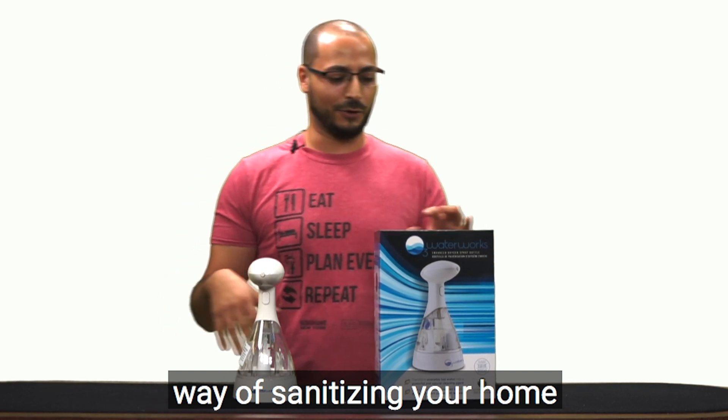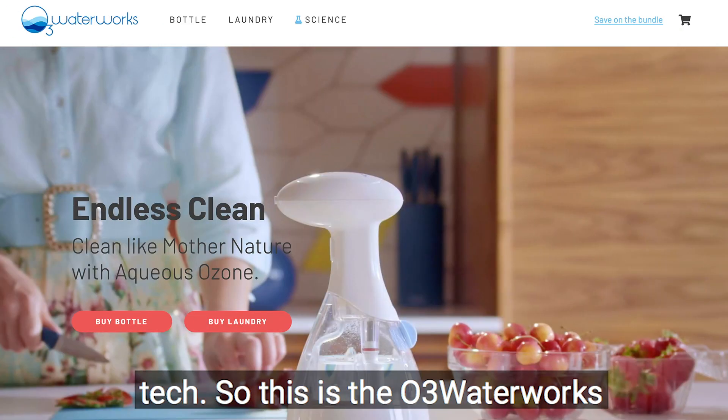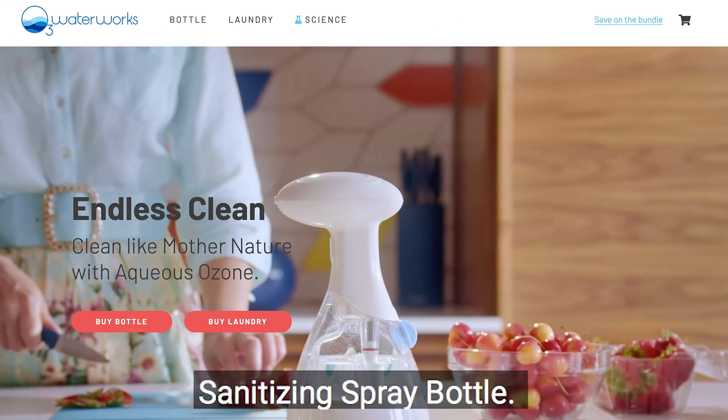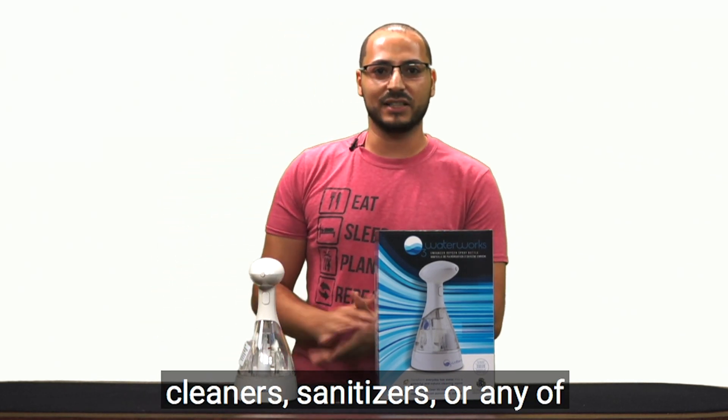So we're going to look at a natural way of sanitizing your home using a combination of natural things but also some tech. This is the O3 Waterworks sanitizing spray bottle. With this, you don't need to buy any more sprays, cleaners, sanitizers, or any of those things — you're actually going to create your own on demand.